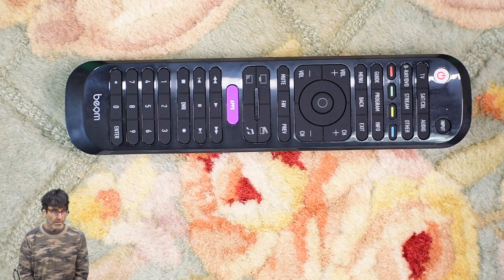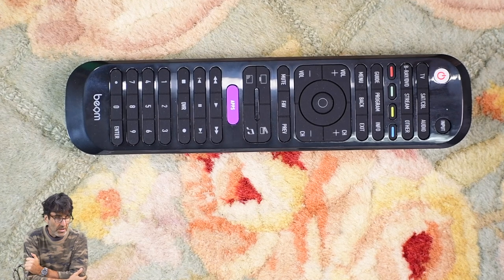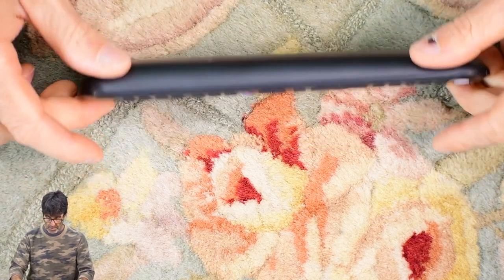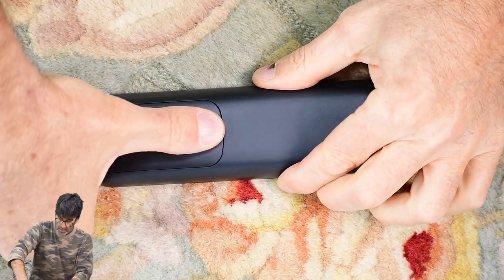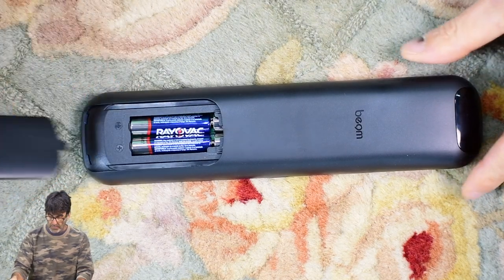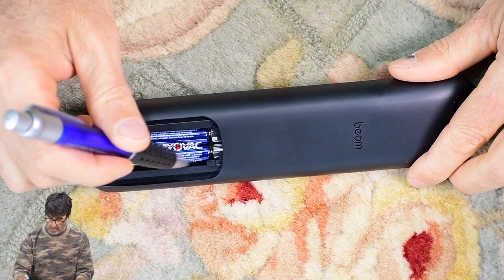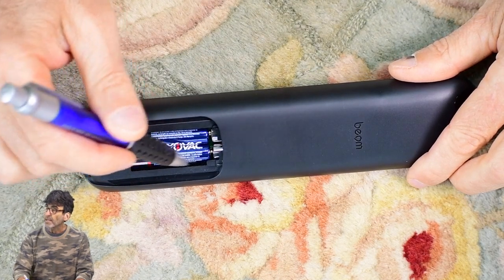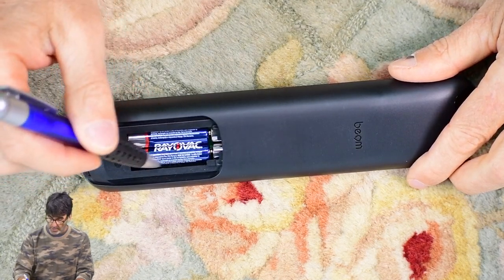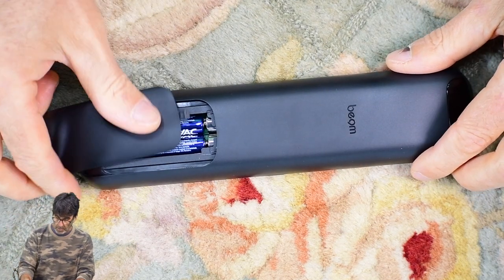First things first, you're going to want to install the batteries and make sure that they are good and fresh. The remote may not program correctly unless you have good batteries in there. They just go under the back cover right here — it takes four AAA batteries. And if you're interested in the model number, it's on a sticker on the side right here.